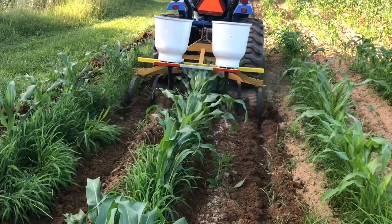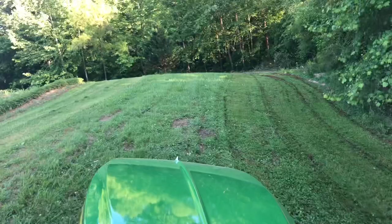Here I'm mowing in the field while Tanner's cultivating. See you later — thanks for letting me know, everybody.